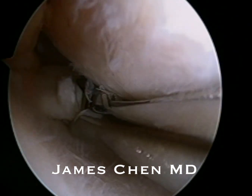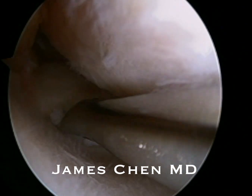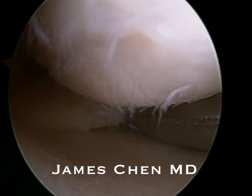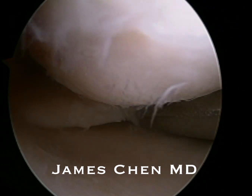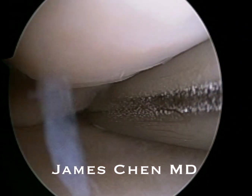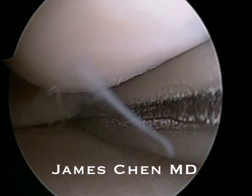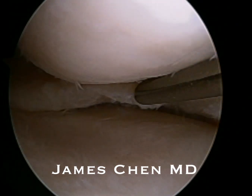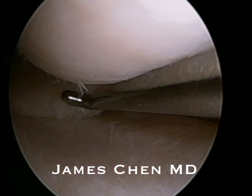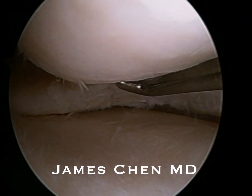I use the biter one more time and the shaver one more time. Then I am probing the meniscus. You can see I have left the top leaf of the meniscus and removed the flapping component.